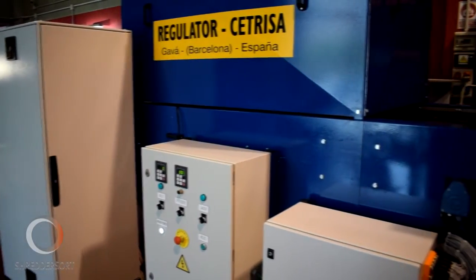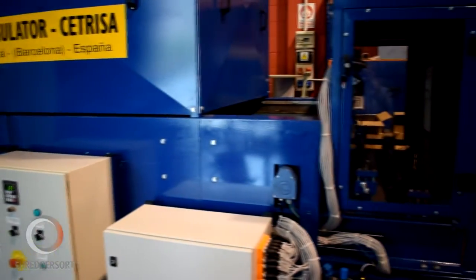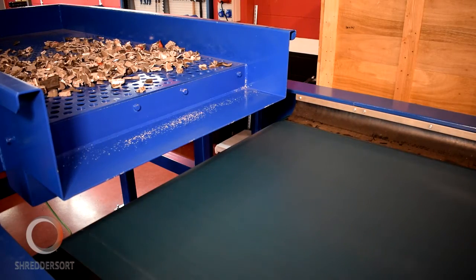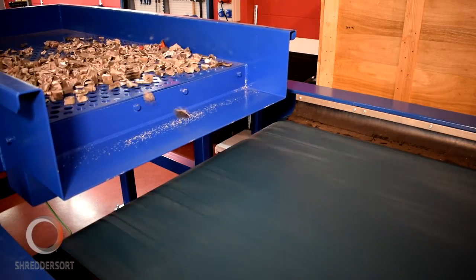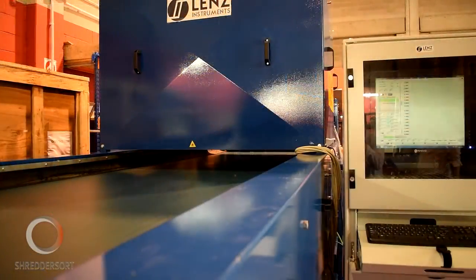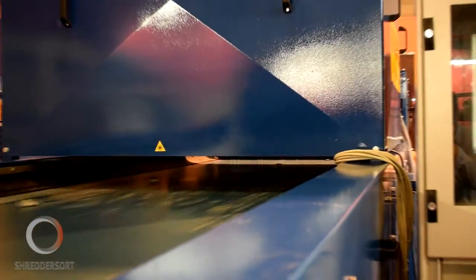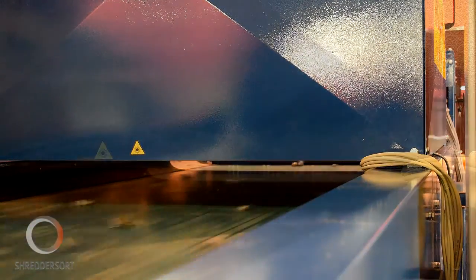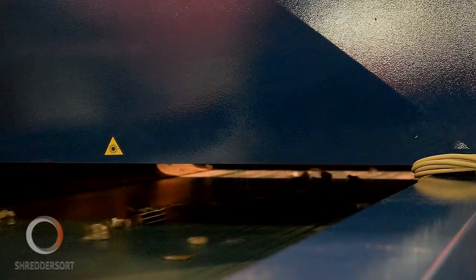The Shredder Sort project has developed three different sorting lines to address this problem. The high-speed LIBS line uses a technique called Laser Induced Breakdown Spectroscopy to distinguish and separate cast aluminium alloys from wrought aluminium alloys. Non-ferrous metal scrap fragments travel on a 1m wide conveyor running at 2m per second to process 2.5 tonnes per hour.